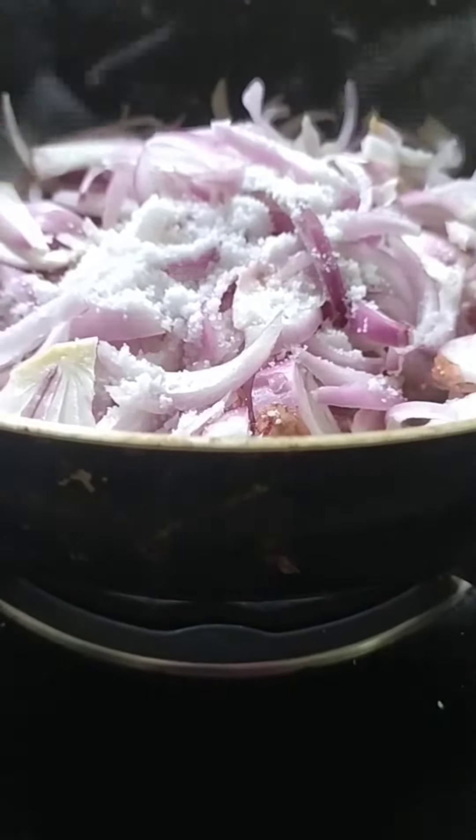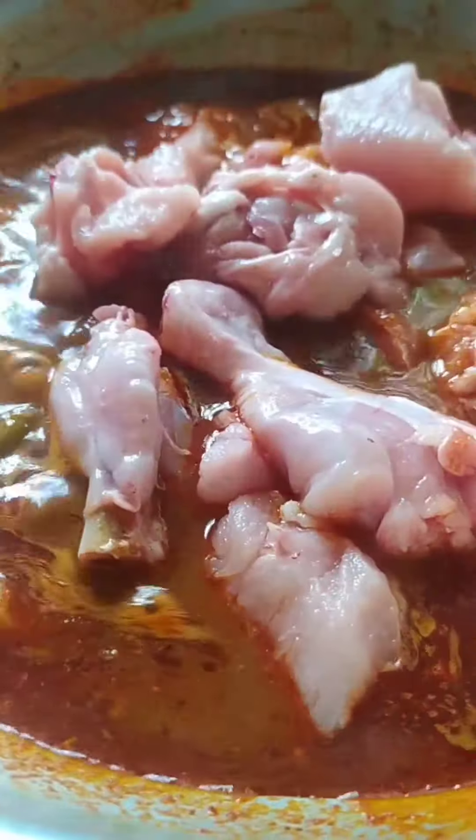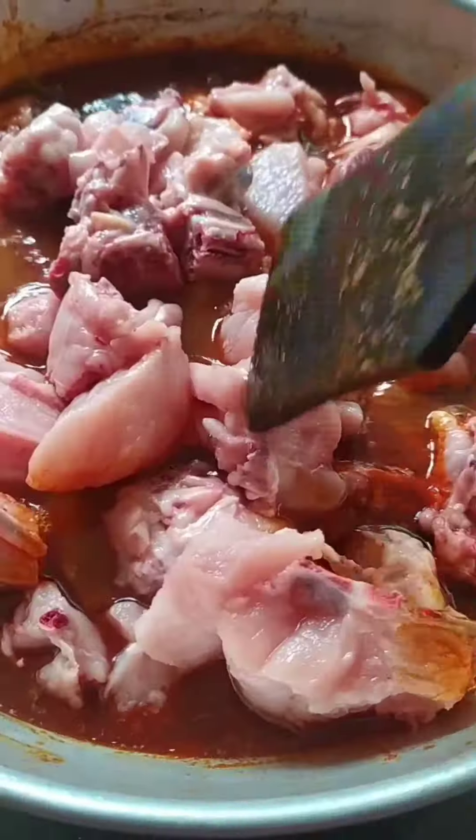Let's mix this together. We add one cup of coffee. I am ready to mix this together. Let's mix it well.